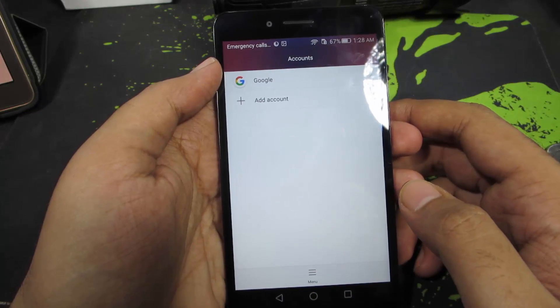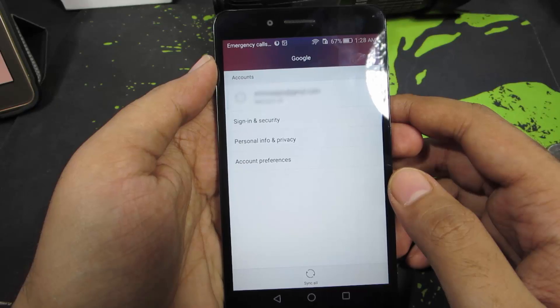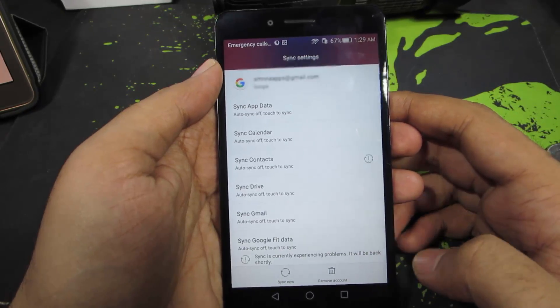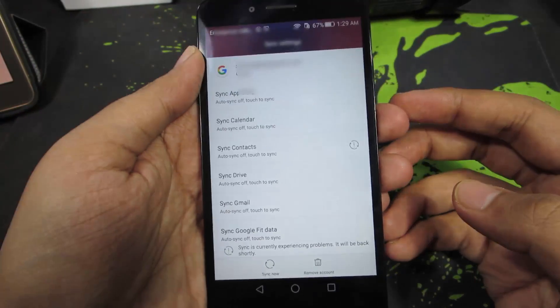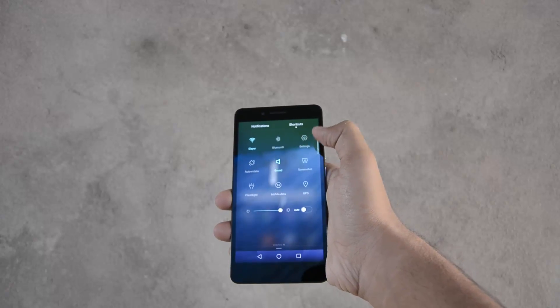Now if you want to remove your Google account, come back to the same place and select Google. Select the account that you want to remove, then press the button that says Remove Account. You will get a simple confirmation — just press OK and the account will be removed.